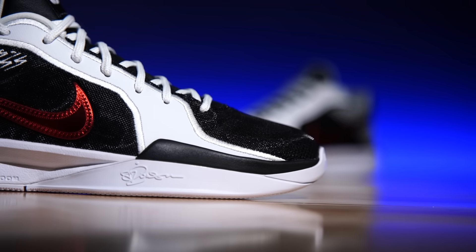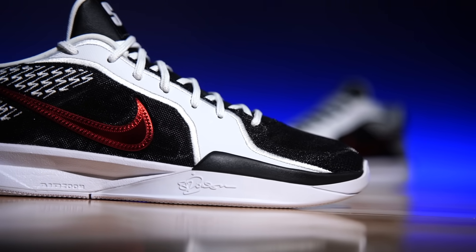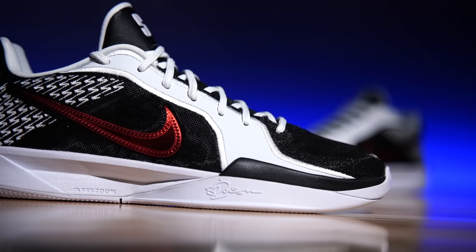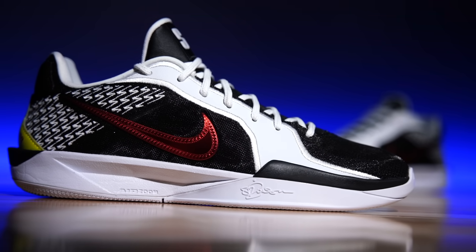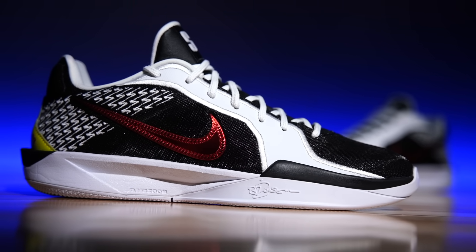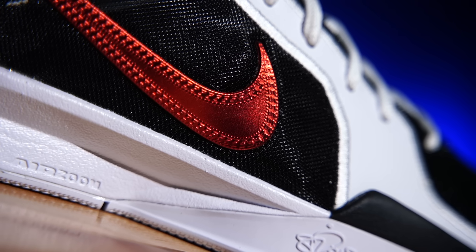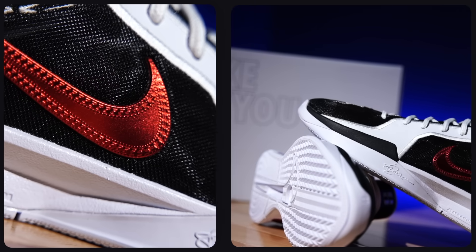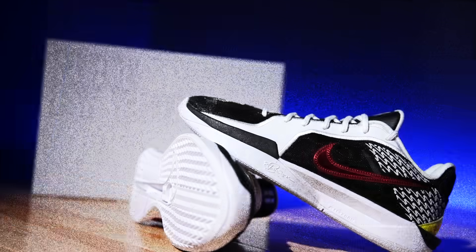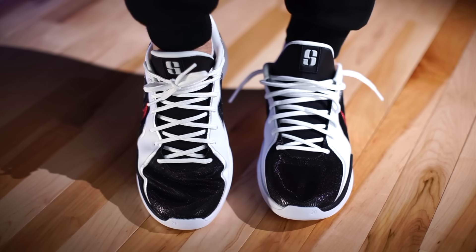You're getting what everybody else can get off the shelf, but customized just for you — because it's Nike By You. The majority of materials are exactly the same: mesh or textile build for the main body. They still have the lockdown Flywire flaps inside the midfoot area, but they happen to be the same color as the mesh so you can't see the Flywire accents. I mimicked everything else to look like the Kobe 5 Alternate Bruce Lee.